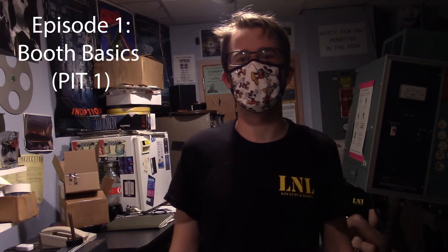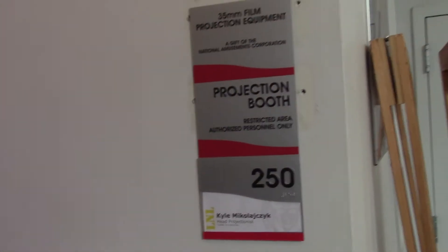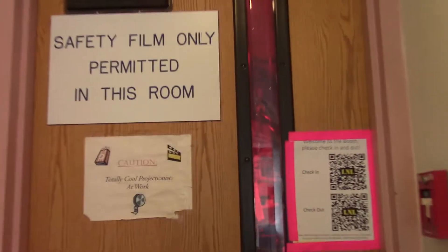Hello, my name is Kyle and I'm the current head projectionist at L&L. What you're seeing around me is the projection booth, located in Fuller at WPI. If you walk in the front door of Fuller and go to the left, you'll find Upper Parole Lecture Hall, and to the left of that is a tiny hallway with stairs — at the top it says 'projection booth.' This video is called PIT 1, Projectionist in Training — the first level — so anyone who knows nothing about film can watch this to learn about projection. It will cover sound, lighting, and basic operations such as the projection screen.